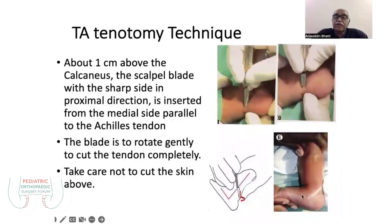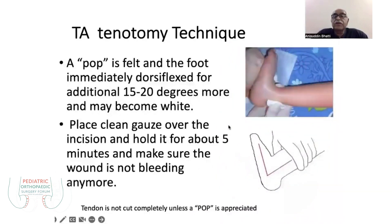Once after the tenotomy, you will find good abduction of over 15 to 20 degrees correction. You then have to maintain this correction with a plaster cast, along with a small dressing, and a snugly fit cast applied above.